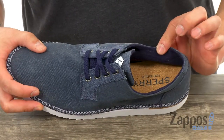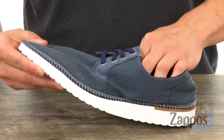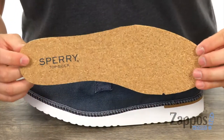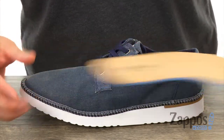The interior is lined with a breathable textile, so that'll make sure that you have a great in-shoe experience. Along with a removable footbed — this is a genuine cork footbed, and it's going to provide you with plenty of support and underfoot comfort.